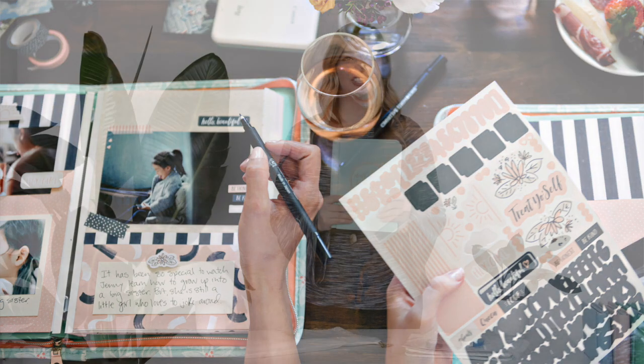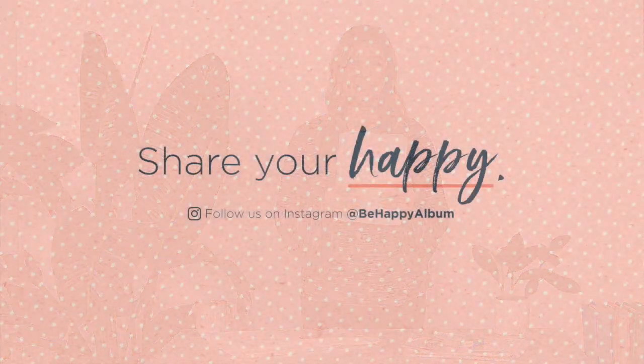You'll also get this pen for on-the-go journaling. I can't wait for you guys to try the Happy Album and see what you create. Make sure to follow us on Instagram at be happy album and use hashtag happy album. I'm so excited to see what makes you guys happy.